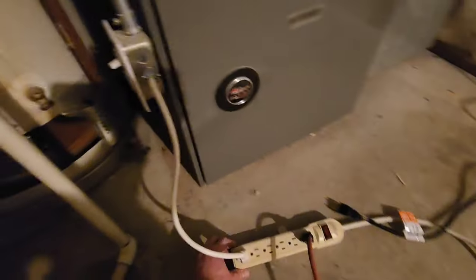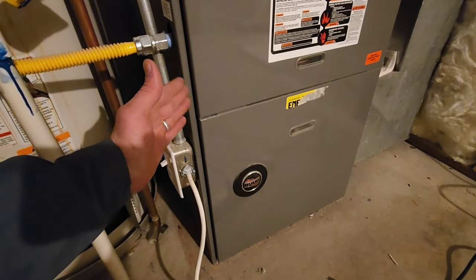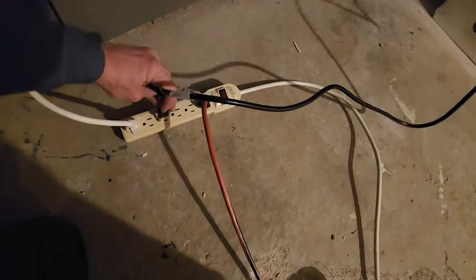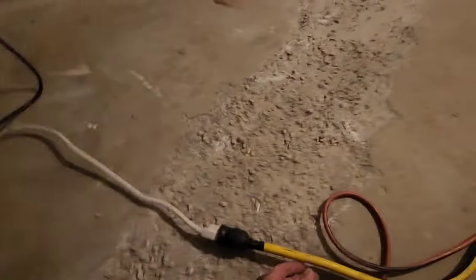These are gas furnaces, so I'm hoping they won't use that much power because really this is just a blower for air. I have another video where I show how I wire in this furnace plug — it's pretty easy actually. And this cord goes to the fridge.